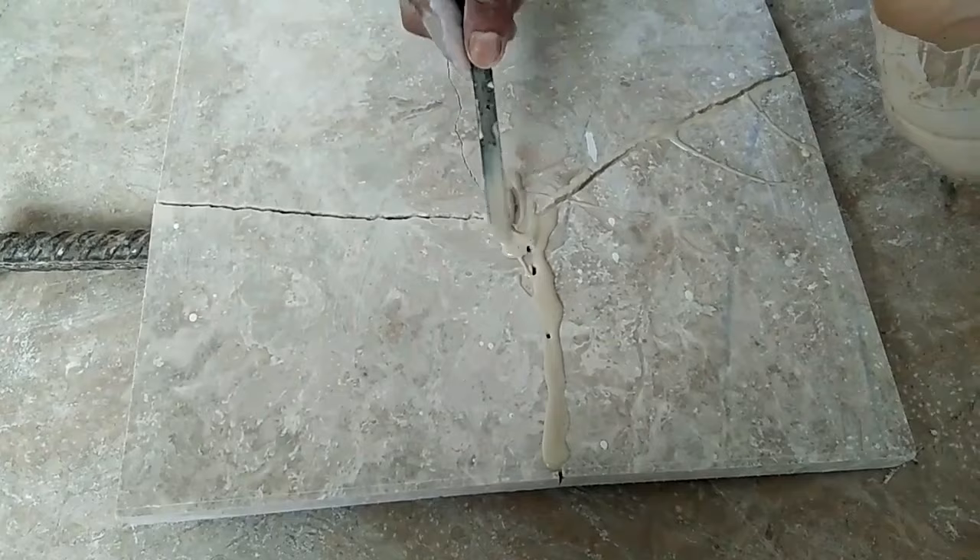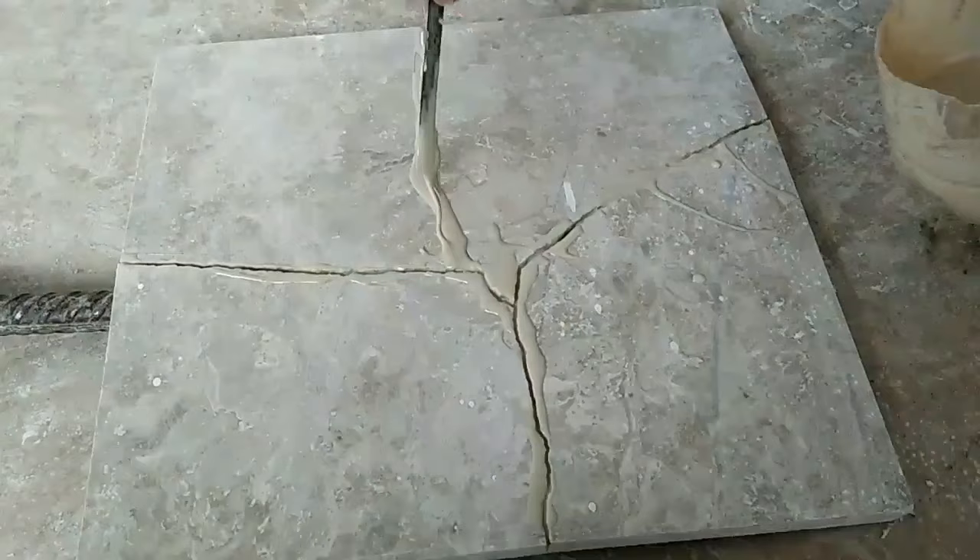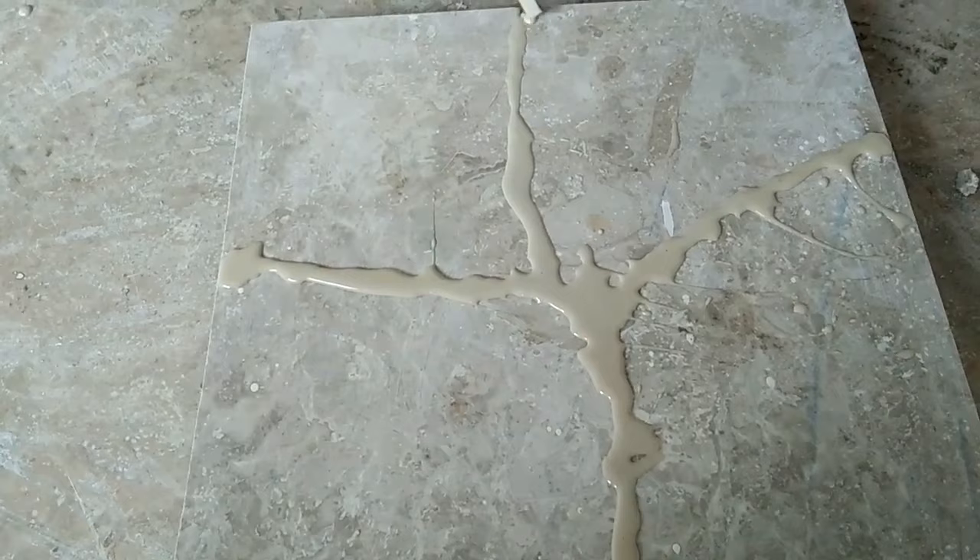So, now fill the pigment in the cracks as you can see in the video. So, the cracks are filled. Now, see whether they are filled properly and refill it again.